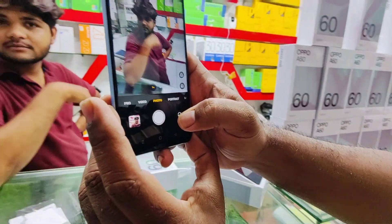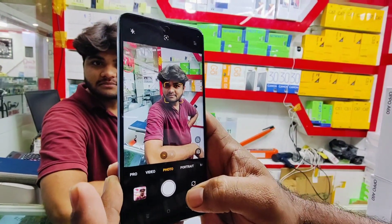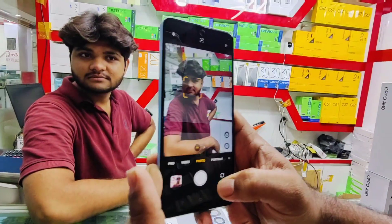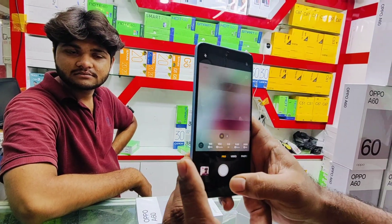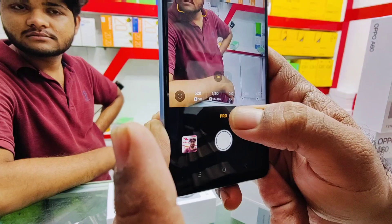Look at the camera quality — the color saturation is so good. It has a very pro-level camera option. If you go to the Pro mode, you will get all the camera features available.